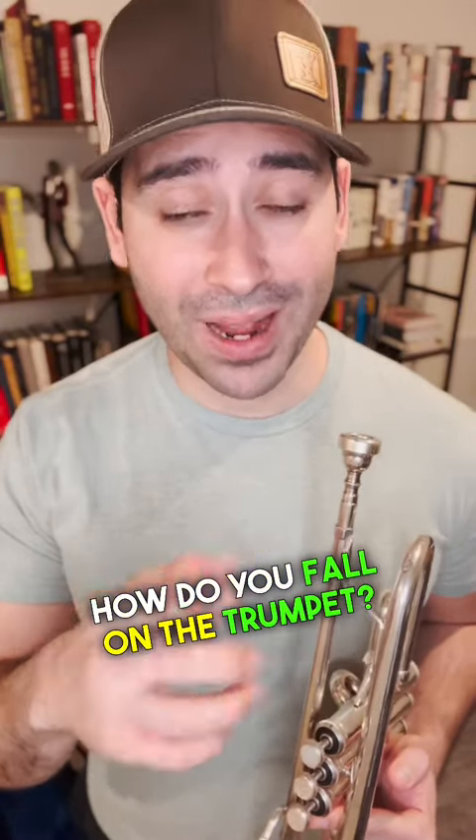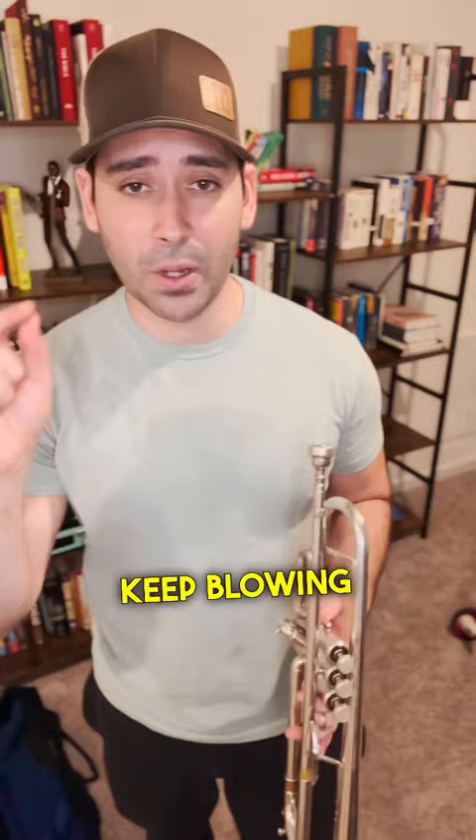How do you fall on the trumpet? I'm about to show you. Hold out a note and just go down. That's it. Keep blowing the air through, but go down in pitch. It's going to sound like this.